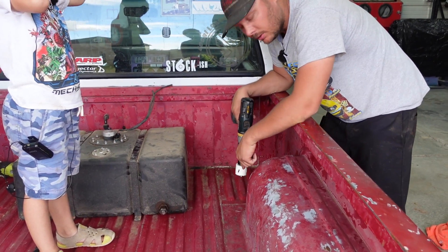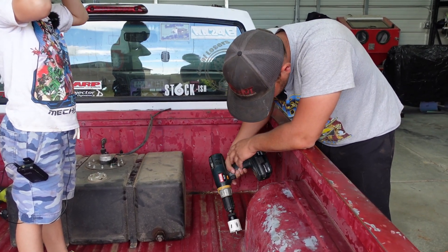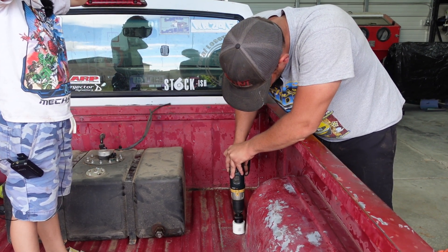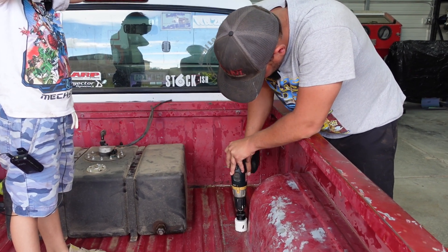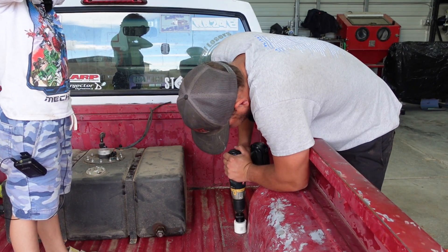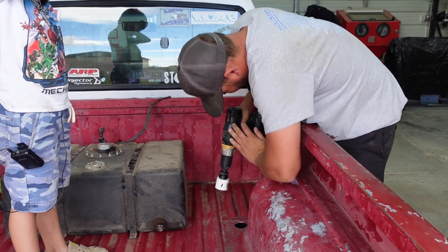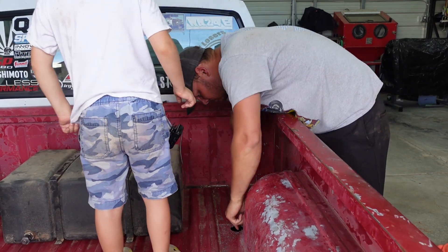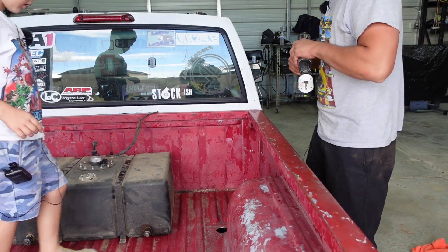I can't see under here and there are fuel lines, so I'm trying to make sure I don't hit them. Yes — we cut out a hole. So are we going to do another one over here? Nope, that was the only hole we needed to do for now.